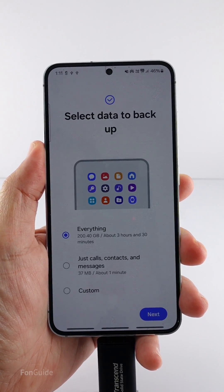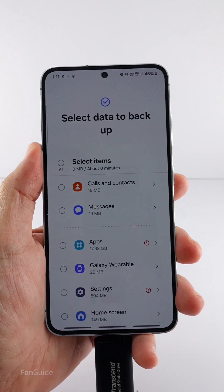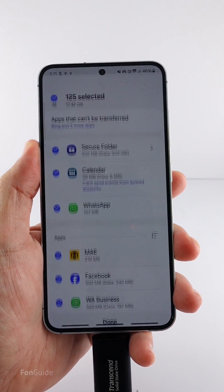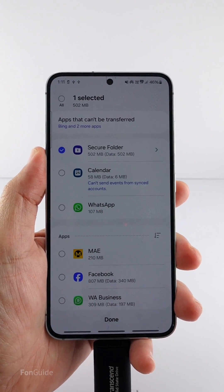Since I just want to back up the secure folder, I'll pick Custom and tap Next. Here you need to deselect all the items, then select and go into Apps. From there, you only need to select Secure Folder and tap Done.